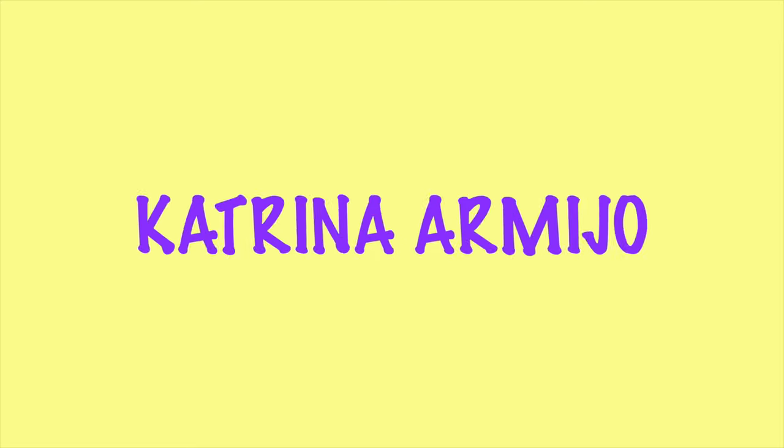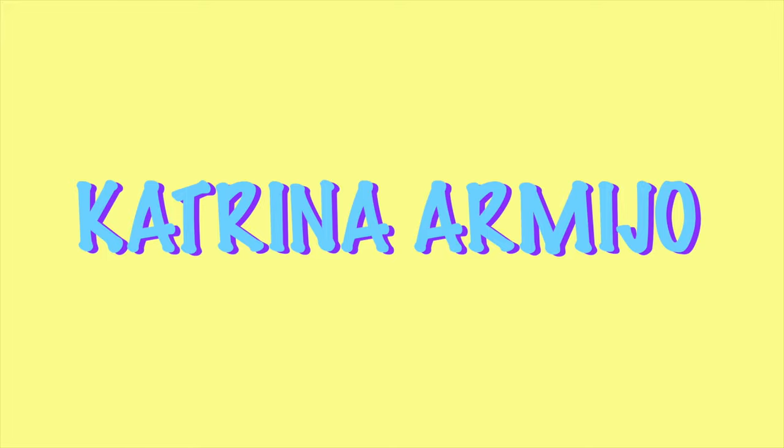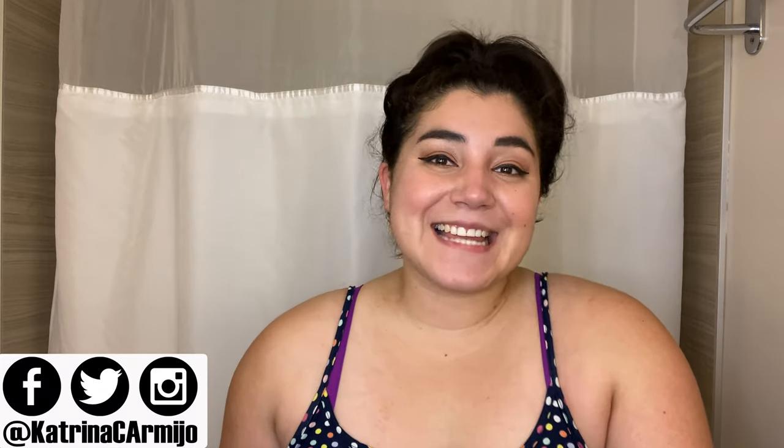You all know I love a good skin review. What's up everyone? Welcome back to my channel. My name is Katrina. Today we are reviewing the Hera Hyaluronic Mask.